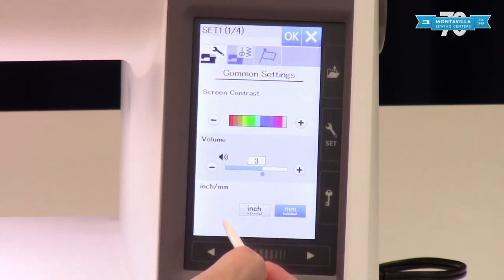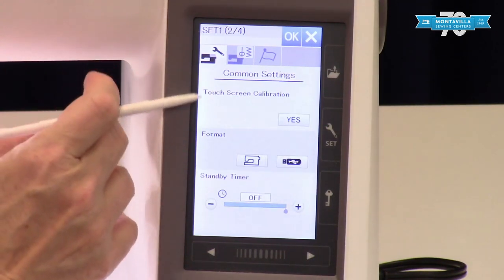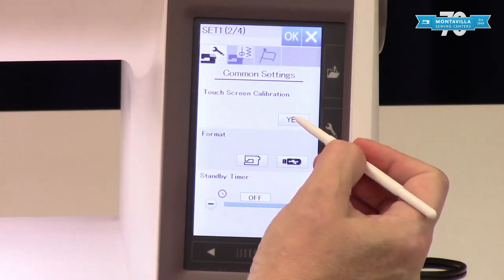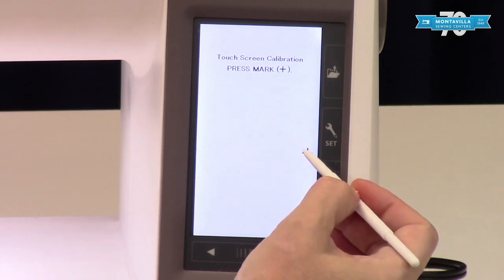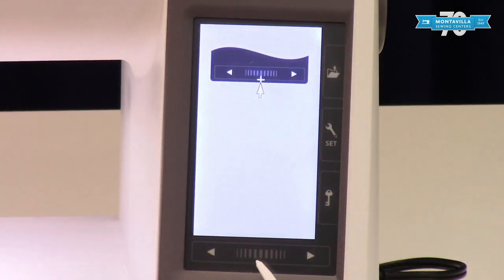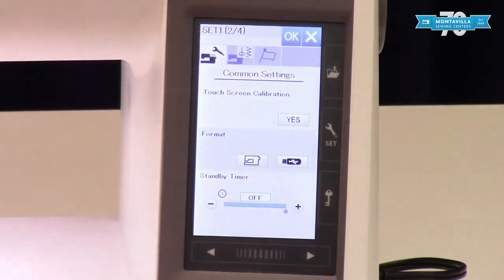Most of us in this country prefer inches, so I'm going to turn that on to inches. Touchscreen calibration — when you first get this out of the box you may want to go ahead and do this. I'm going to say yes and I am simply going to touch my stylus to these points, tap it there, and now our touchscreen calibration is complete and we're back.